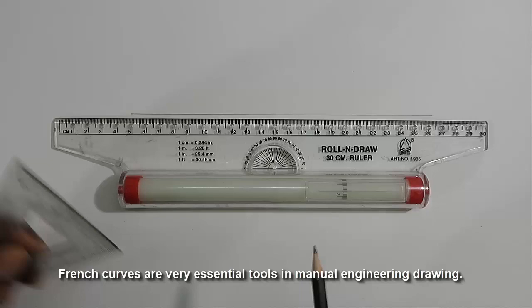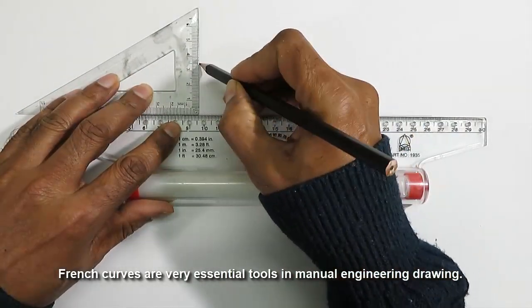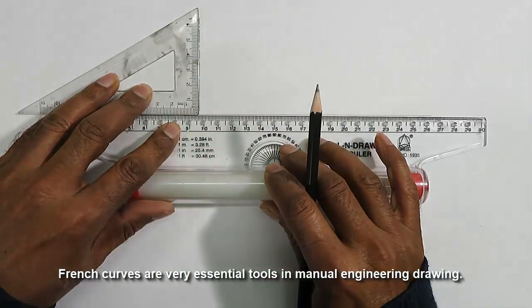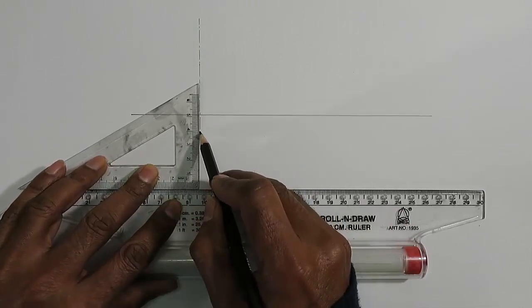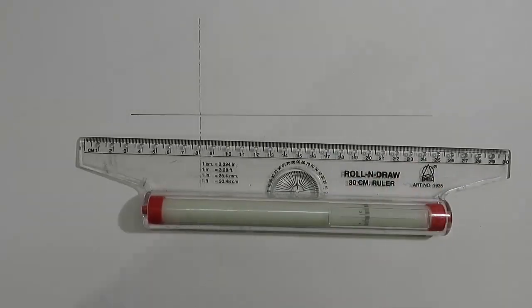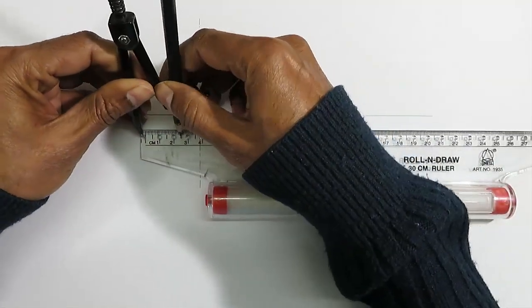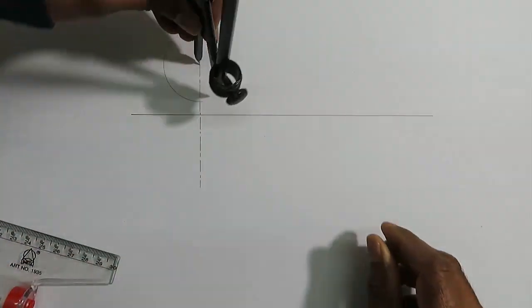French curves are very essential tools in manual engineering drawing. They are also used in many other trades such as pattern making for manufacturing different curved products, architecture, and more. A very common and familiar use of the French curve in engineering drawing is when we need to draw an ellipse through some given points.